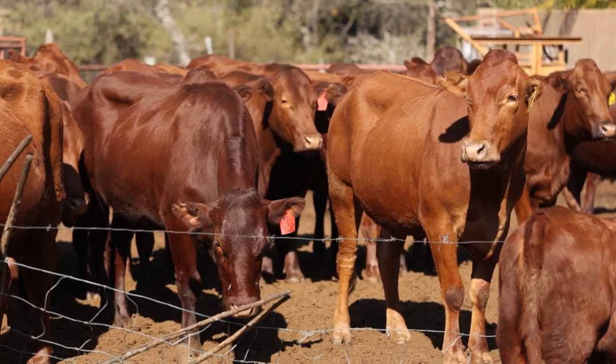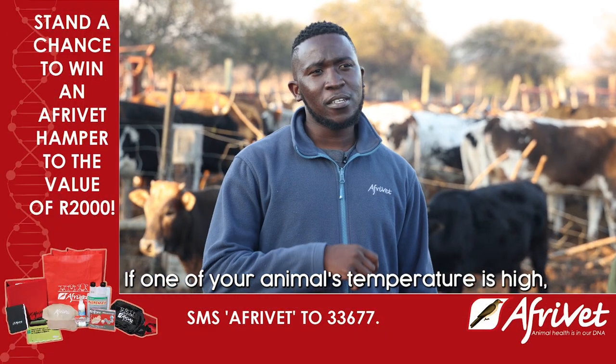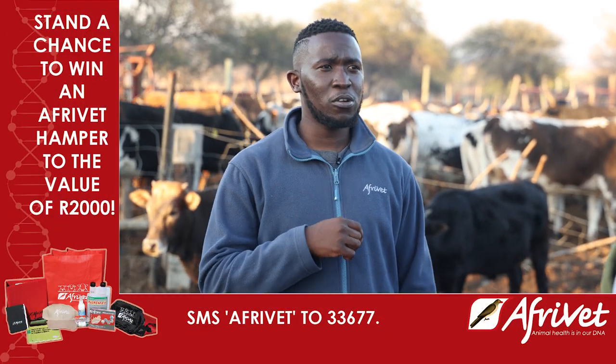Let's say one of my animals has a temperature above 40 and it's not acting right — what's the next step? If your animal has a high temperature, you just call your nearest animal technician to assist. Kenneth, thank you so much for the information. You're welcome.